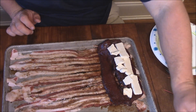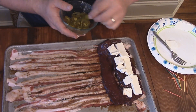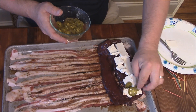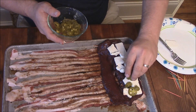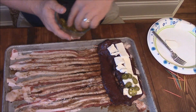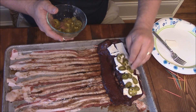Now I've got some jalapeño peppers. Just got the jar of the pickled kind. You don't want to use fresh ones for this. For some reason, these are going to give you a lot better taste. I've never tried it with fresh ones — I guess you could, but they'd be a little bit strange. Let's go ahead and just put these down there like that.